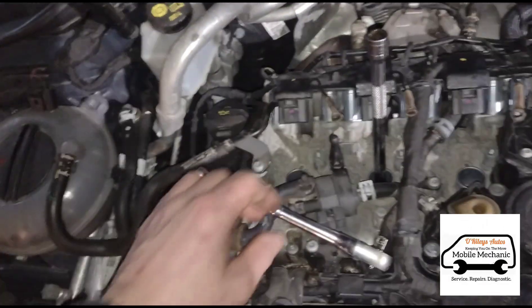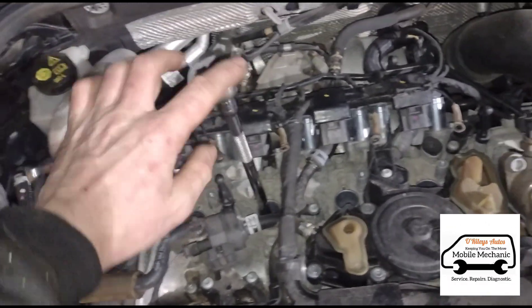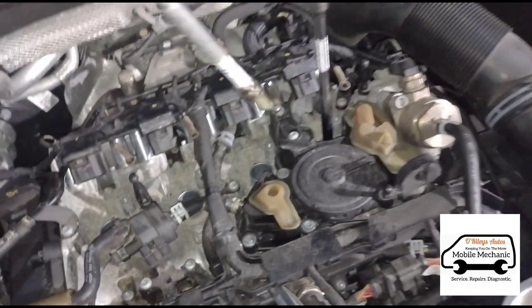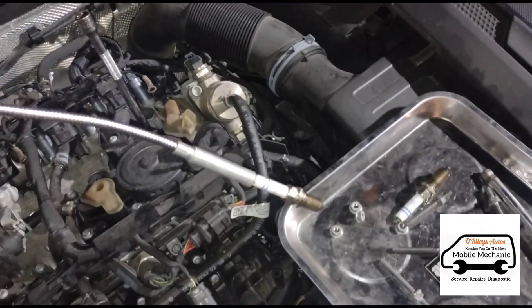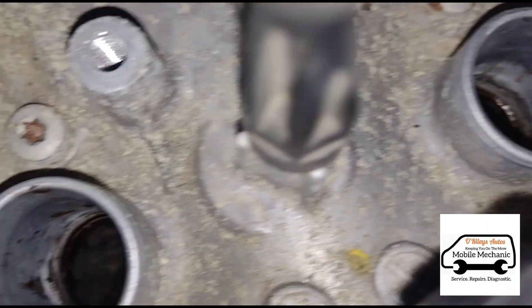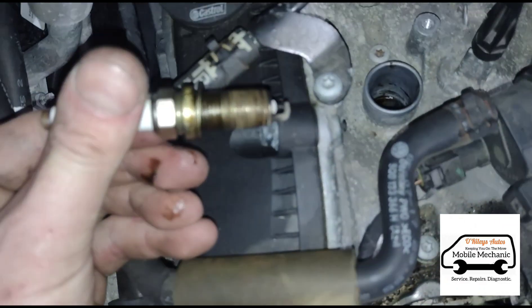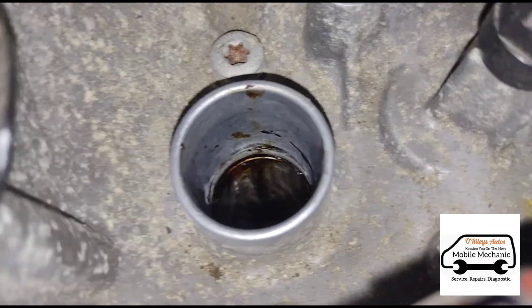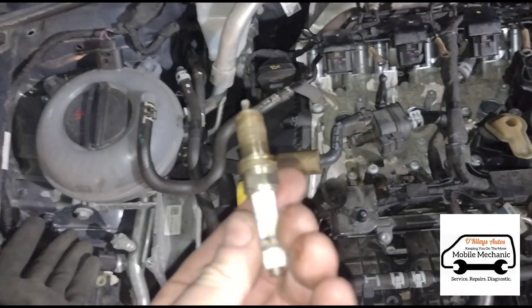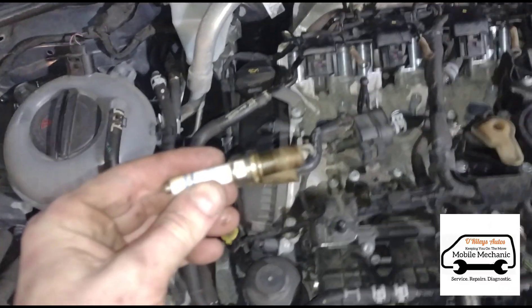So now we'll loosen the second one and then three and four. I'm just going to use a magnetic stick to get the spark plugs out. If we look in cylinder two it looks nice and dry. Cylinder one we've got some wet on the plug - some oil. So it's got a minor leak from the rocker gasket there. It's not a major issue at the minute but I'm going to advise them that it needs looking at in the future.